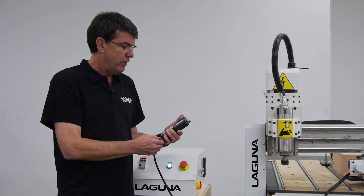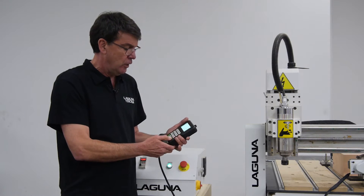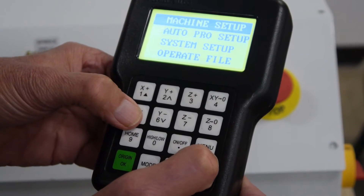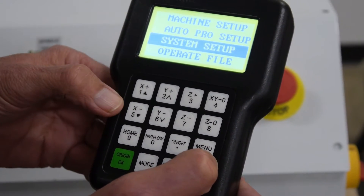The first thing we've got to do is power up your handheld controller, which I've already done. Next, you're going to push the menu button one time. Then go down three lines to system setup and push the green button OK.